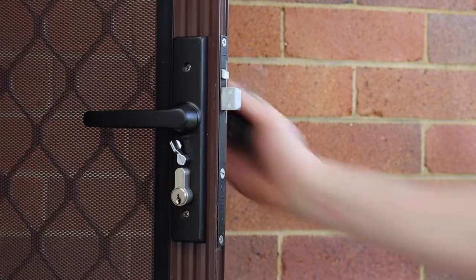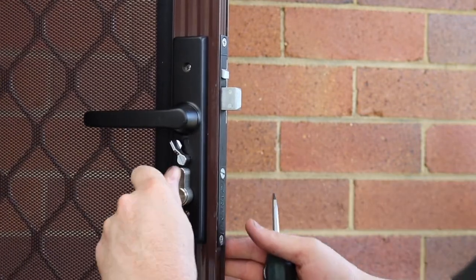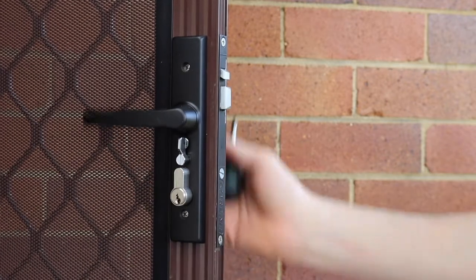The installation is complete. Locked. Unlocked.